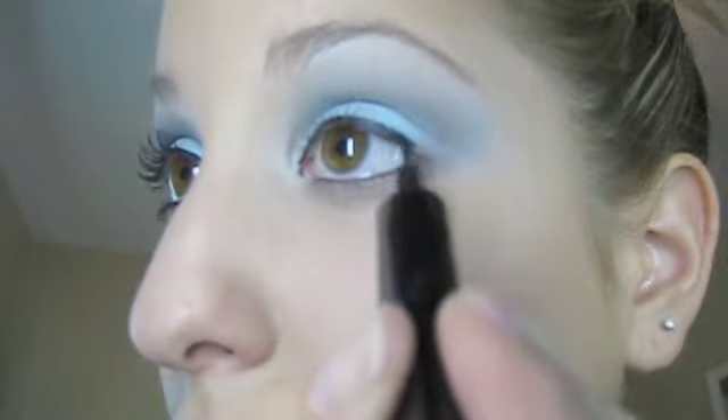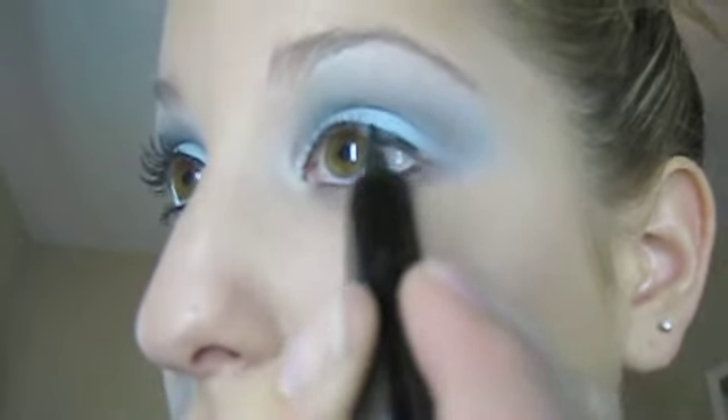Now liner. This is just a carbon liquid liner — I can't even read this anymore, but you probably know what it is. Any kind of liquid liner works. Moving on.